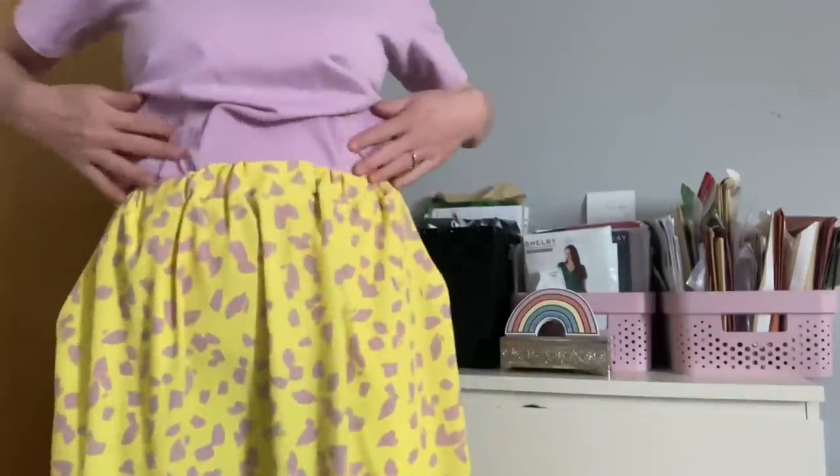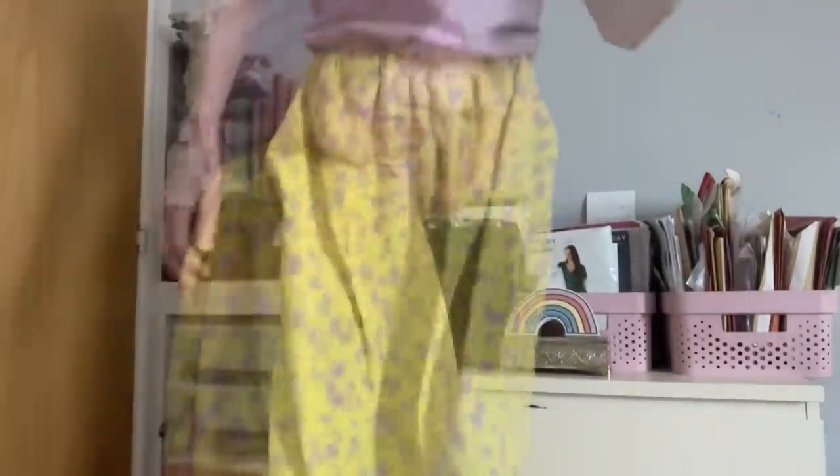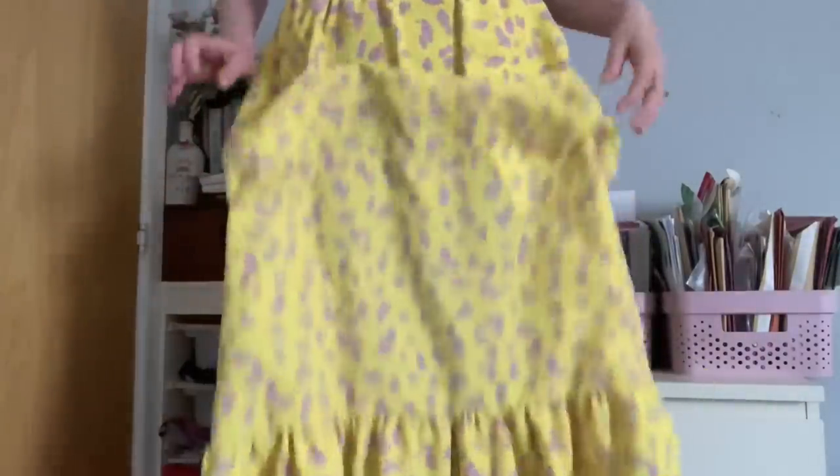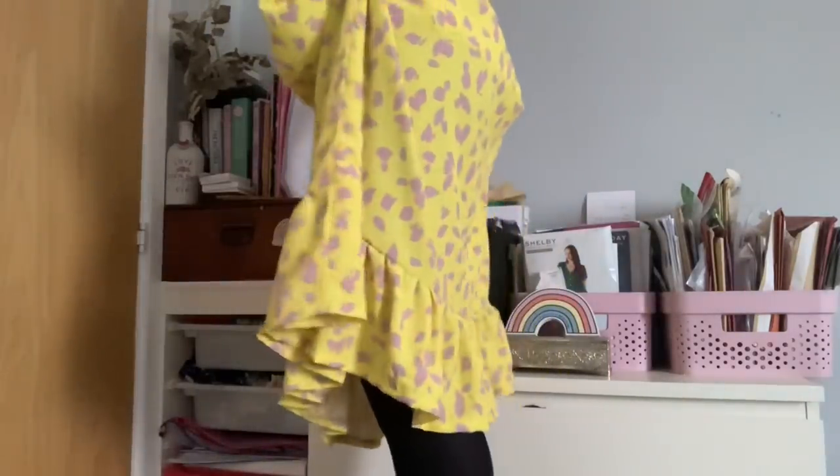This is the skirt - it's got gorgeous slanted pockets, quite roomy, elasticated all the way around. It's a midi length with a gorgeous ruffle on the bottom that goes all the way around. I used a poly viscose crepe fabric from Rainbow Fabrics - a bright neon fabric with a blush pink pattern all over it. I had bare legs in the photos but it's cold today so I've put tights on. I'm really pleased with how it's turned out.